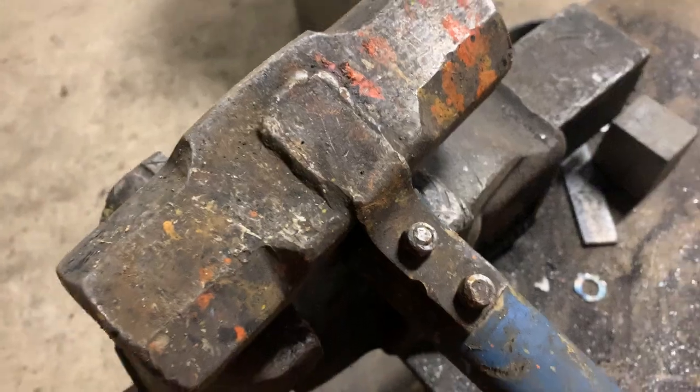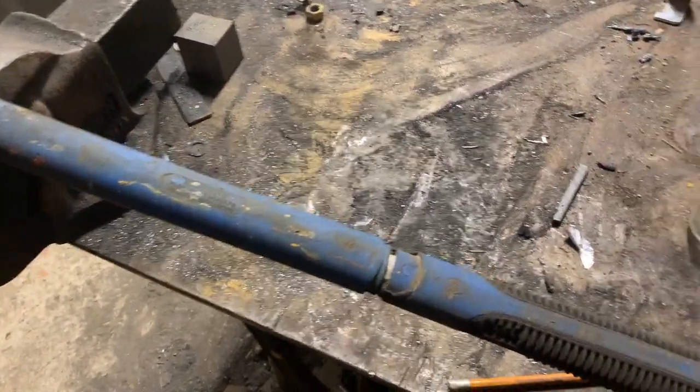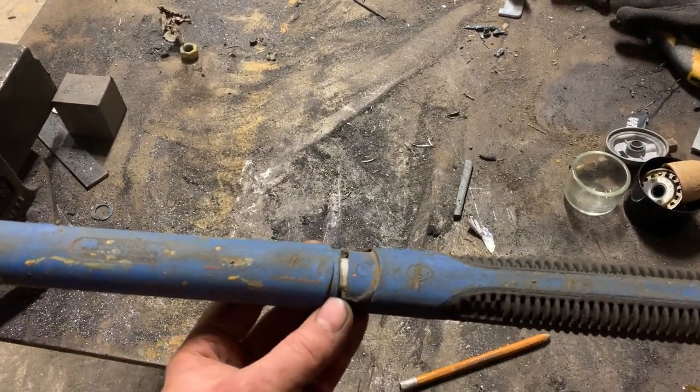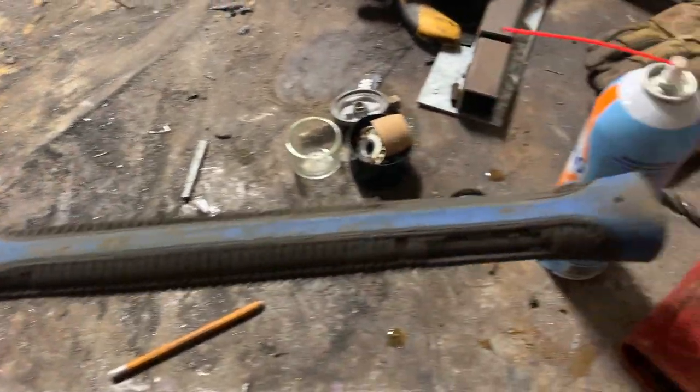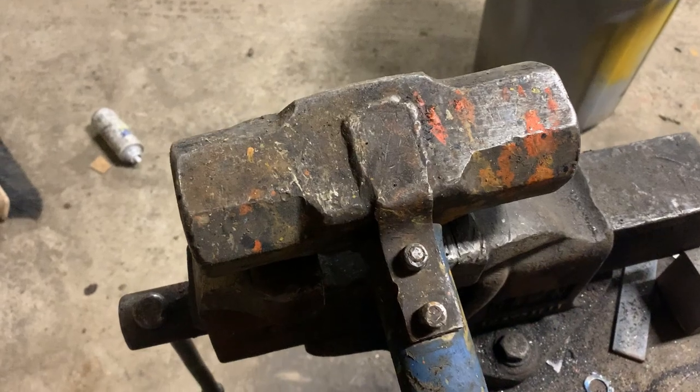So I welded two one-inch plates on there and it has survived for years doing undercarriage beating and track pins. Did a bucket pin yesterday on a full-size 80 mil pin. It's split there, the hand grips are worn right out of it. So don't throw away your tools.